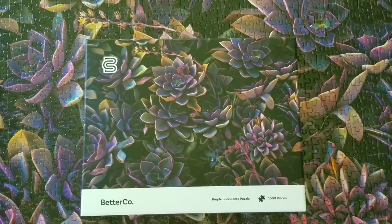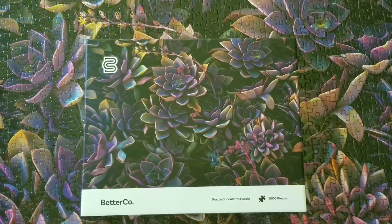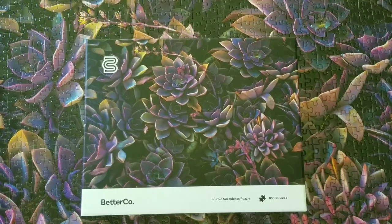Now that I have finally finished my puzzle from Better Co., I wanted to talk a little bit about my experience with it.